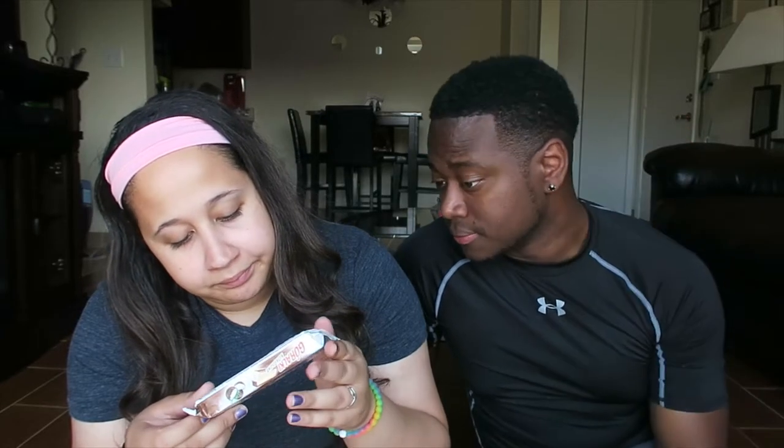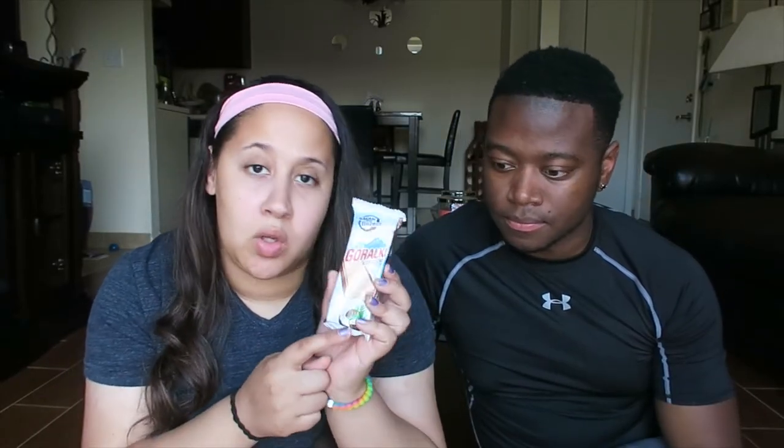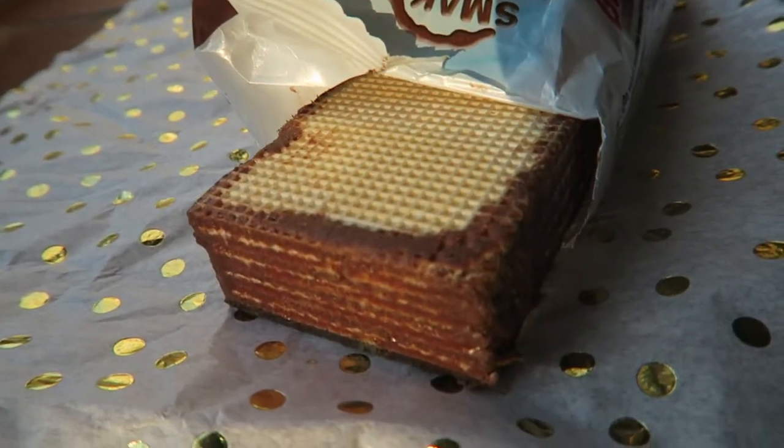Next we have Gorlaki — Cocosowy. I believe this is from Poland. It looks a little more normal — this looks really promising. It is Polish, actually. The description says delicious chocolate wafer wrapped in even more high-quality Polish chocolate. This one I believe is coconut. I'm Jamaican, and apparently I'm not a real Jamaican. They're actually currently out of stock on the website I'm looking at, so I'm assuming they're pretty good. It's straight-up coconut.